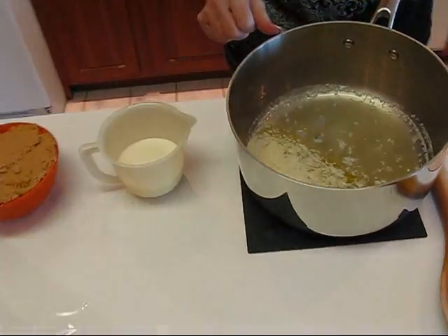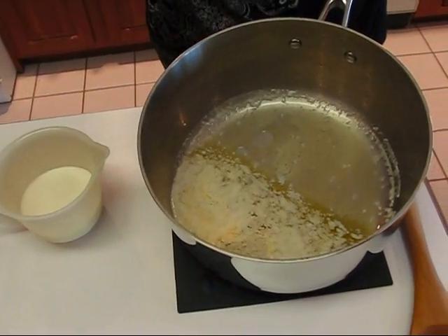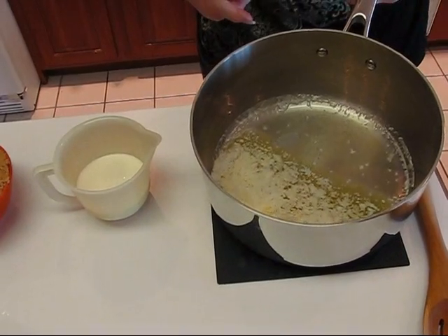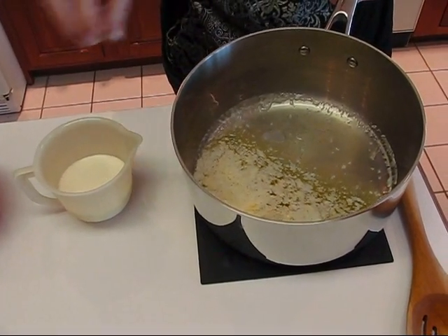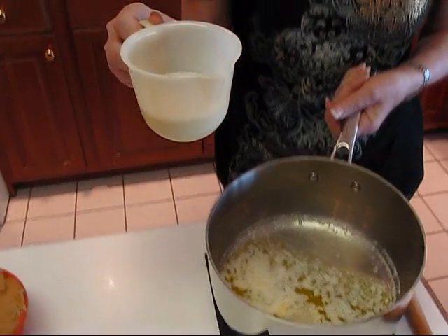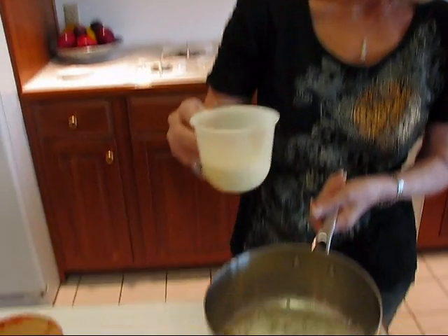Let me show you how to start this. You take a pot about like this and put one stick of butter in it. I've already melted it just to save a little time, but it can go in unmelted if you like. To this we're adding cream — this happens to be heavy whipping cream because it's what I had — it's one-third cup. If you have half and half, that would be fine.